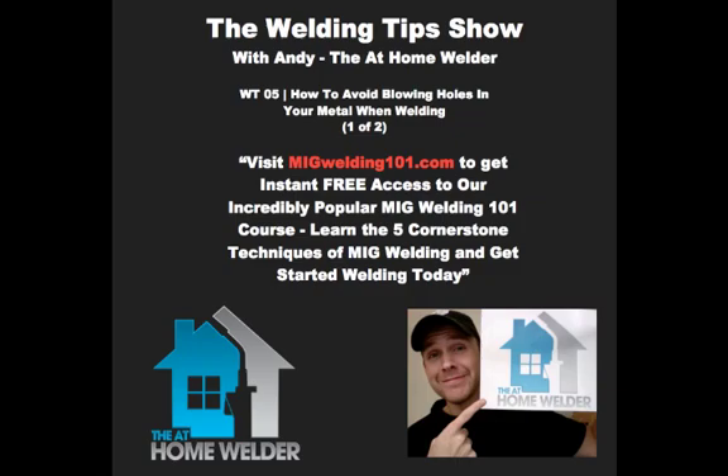You've been listening to the Welding Tips Podcast by the At Home Welder. For more great welding tips and tricks, and to claim your free MIG welding 101 video course, go to theatHomeWelder.com and start welding today.